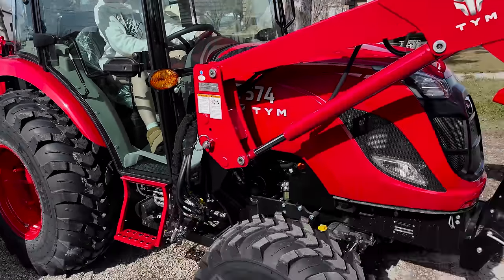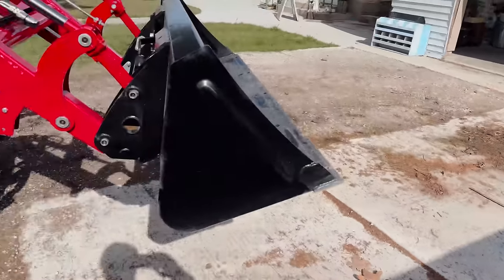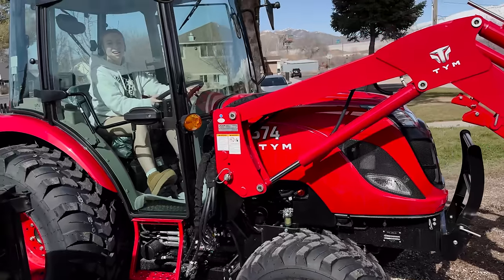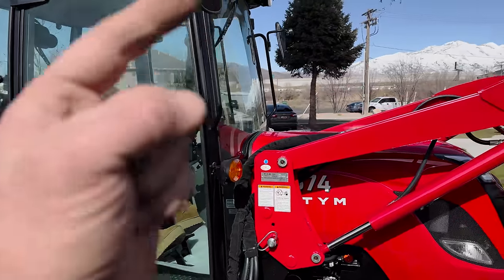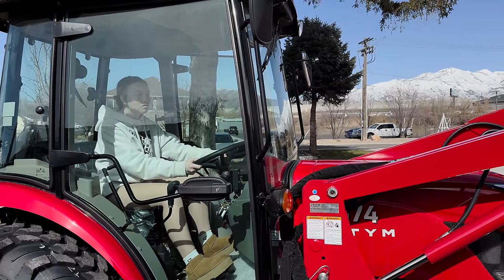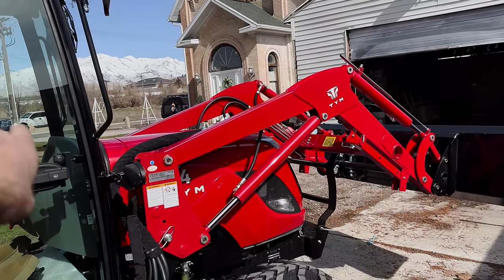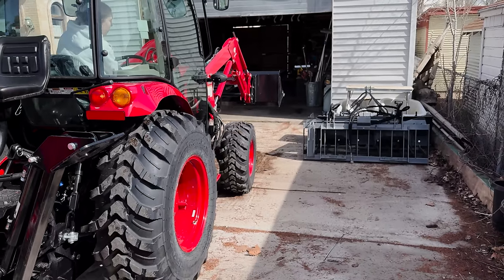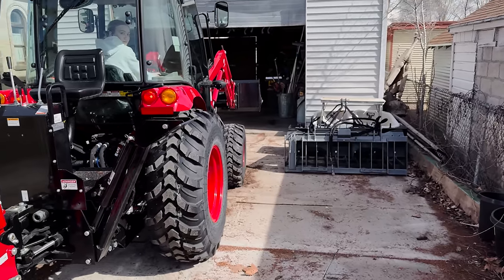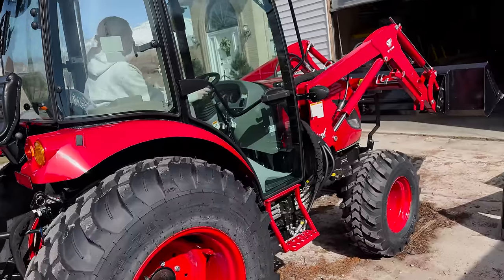Eliza's been helping me move implements. I just moved the grapple and the box blade over there. Now we've got to not hit the trailer. This has a lot more power than the other tractor, so she's hesitant on driving it forward. I've got to get her good at operating it so that I can be working on the ground and she can run the tractor — because, let's be honest, I can do a lot more work with a shovel than she can.